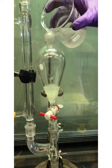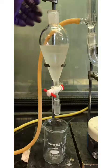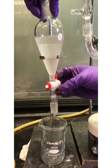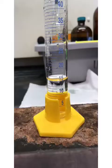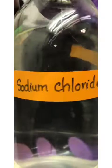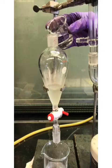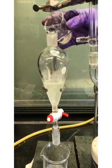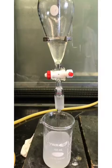Transfer the liquid to a separatory funnel. You will then see a slight interface. Draw off the aqueous layer. Obtain 15 milliliters of 5% NaOH and then 15 milliliters of saturated NaCl solution. Wash the ether solution with both NaOH and then NaCl, then draw off the aqueous layer.